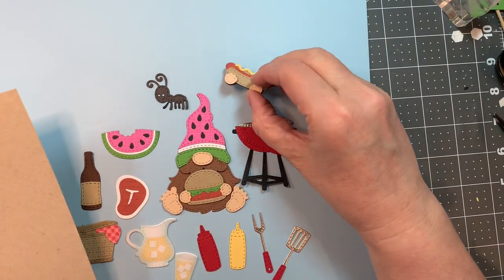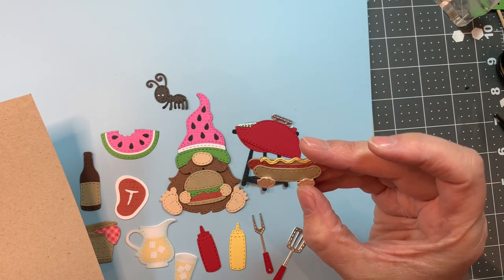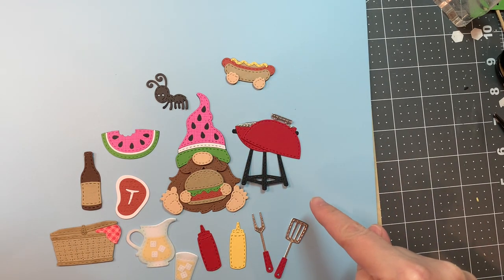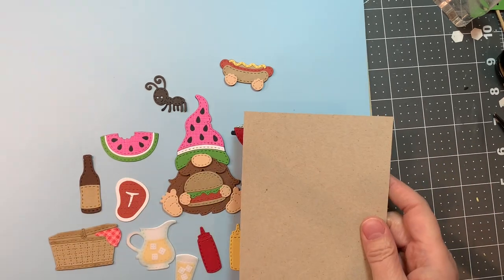For some of them I used the silhouette image with the hands to give me hand placement and make it easy to pop up. On some of them I left them off — I just wanted to show you that you can use these items without the hands, without the gnome. Super cute stuff.